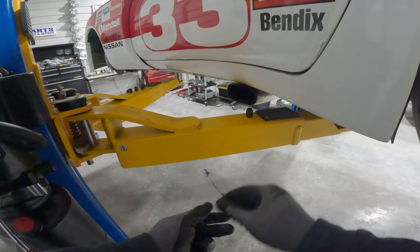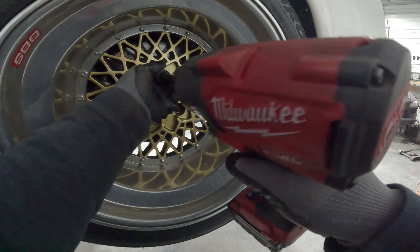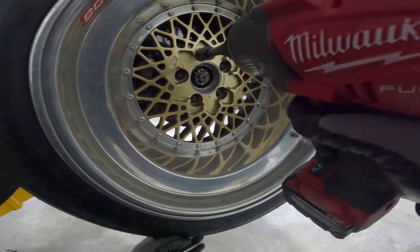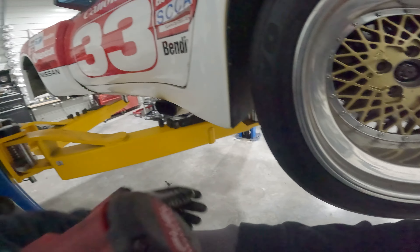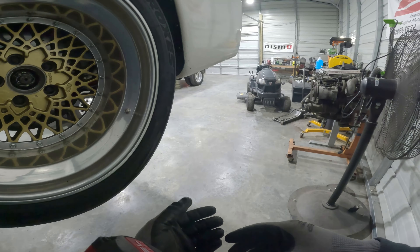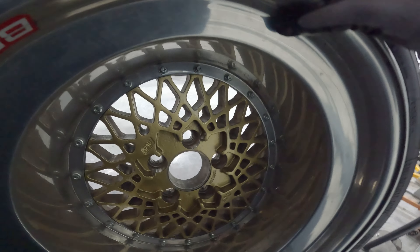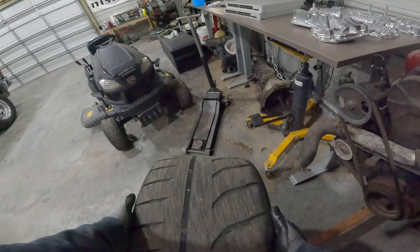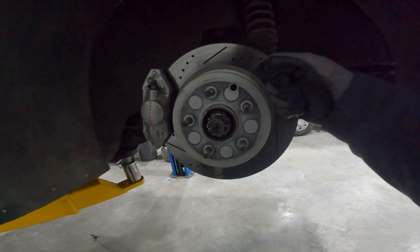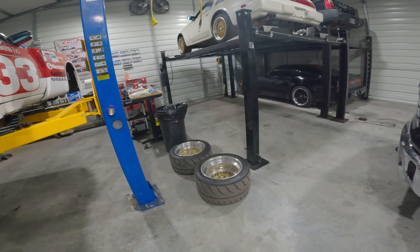One of the last things I did on this car was replace the rear hub bearings on the Z32 twin-turbo hubs. I used genuine Nissan OEM hub bearings — about $200 per side — which requires pressing out the old bearing and pressing in the new one. I didn't know the mileage on these hubs, so I didn't want to run them unknowingly with high mileage. Better to know they're fresh.